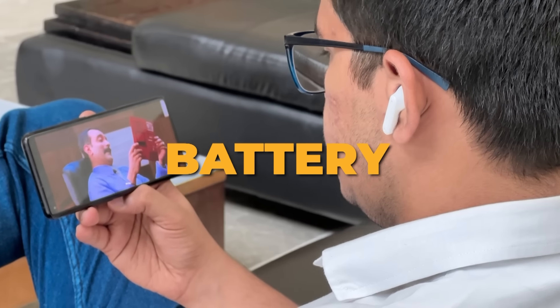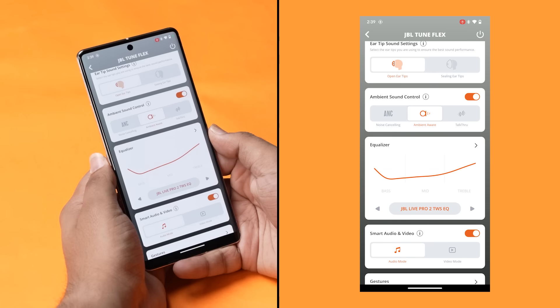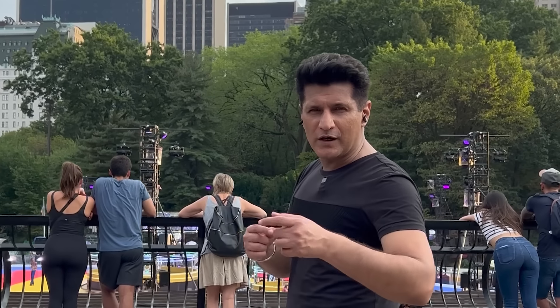Finally, battery. JBL claims 8-hour playback without noise cancellation, and with 3 extra charges from the case, you can reach between 24 to 32 hours total. If you keep ANC on, as I usually do while traveling, it comes down to about 6 hours — and we managed that quite easily. When I was on a trip to the US, I only charged them 2 or 3 times maximum. So that's another flex you can make with these.